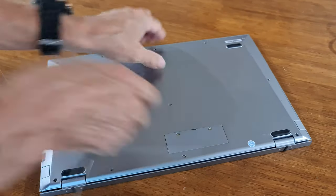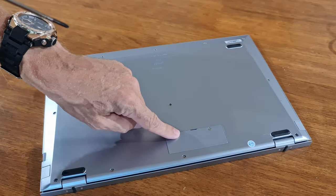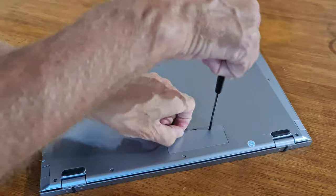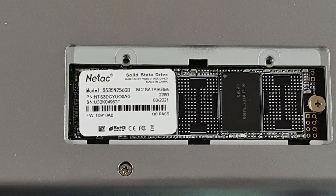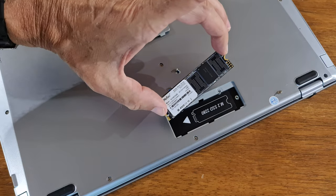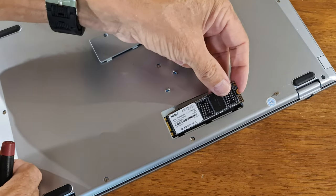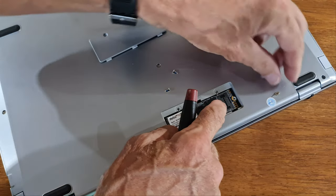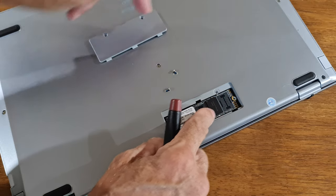If I flip it over, you'll see where we use the M.2 SSD extension — just undo these two screws underneath and that's where you put the card. That is your SSD drive, and it's expandable up to one terabyte. To fit a new one, it's literally just pop that in there, push it down, and the screw goes in there to keep it in place.